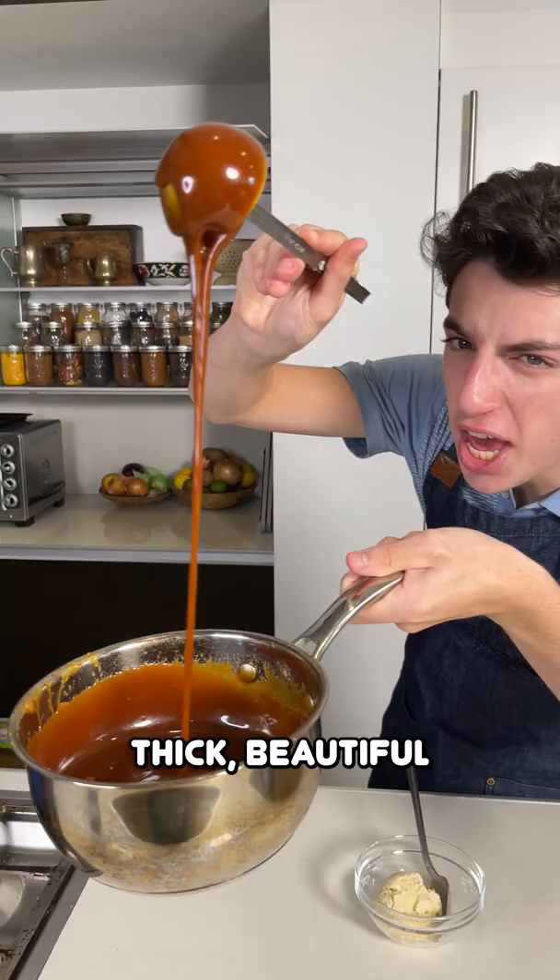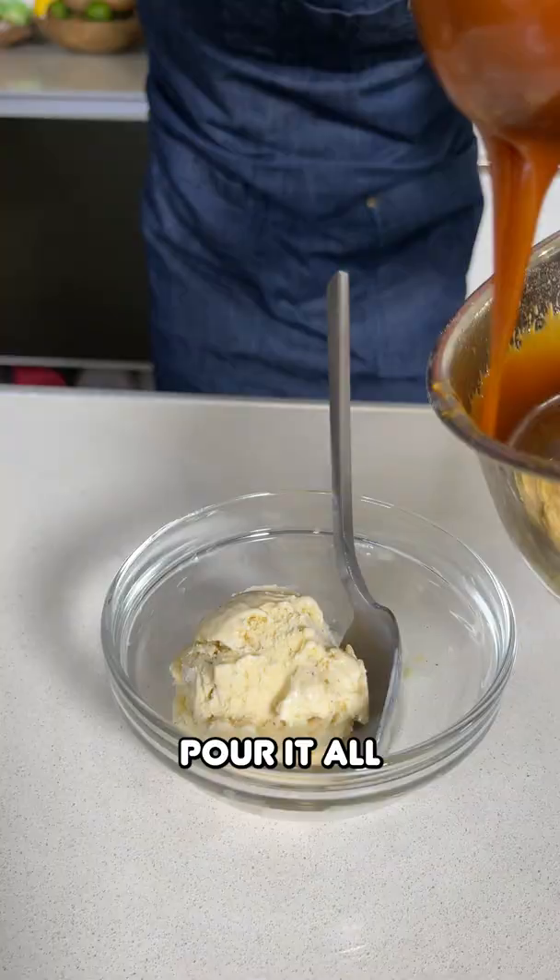Look at that thick, beautiful caramel sauce. Pour it all over the top. Mmm.